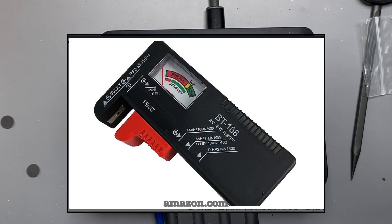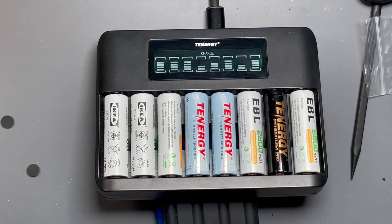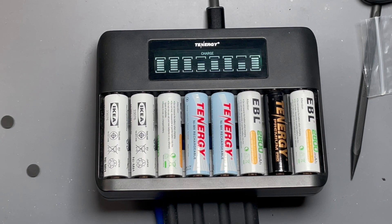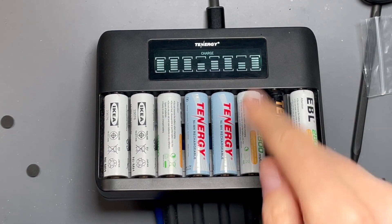It kind of reminds me of one of those individual cell testers with a little analog gauge that slightly loaded the cell and gave an indication of charge level. How accurate are these bar graphs? They're not particularly accurate, but they give you an indication of whether it's very drained, midway through charging, or close to finishing. Other manufacturers have made chargers with varying charge-state indications via LED color or blink rate — this isn't new tech, but it's nice to have it represented this way.